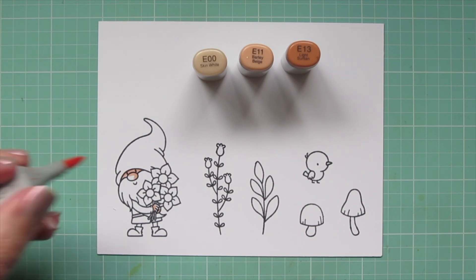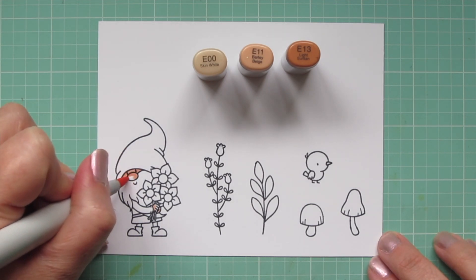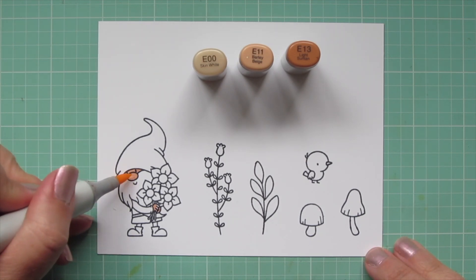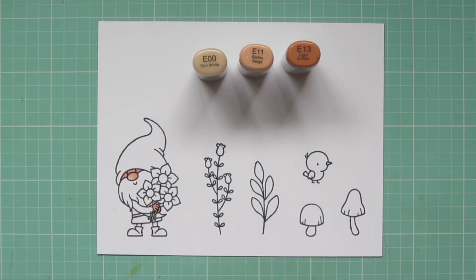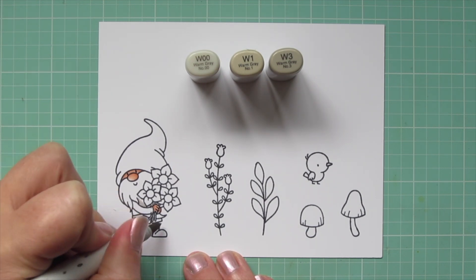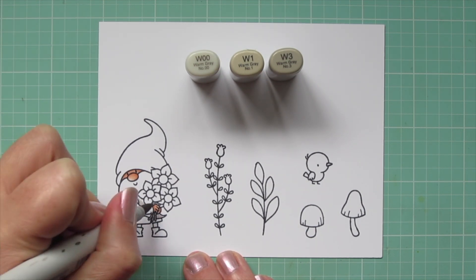I'm starting with this adorable little gnome — he's my favorite from the whole set — and I'm using E00, E11, and E13 for his skin. Then I'm moving on to his beard and I'll be doing that with some warm grays.